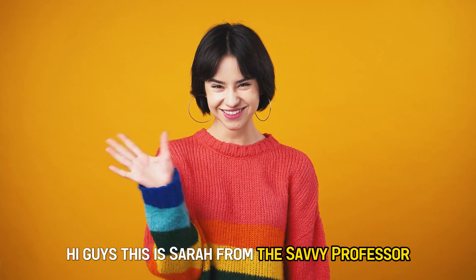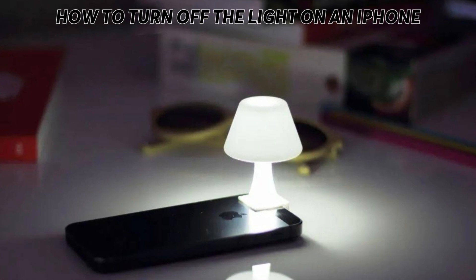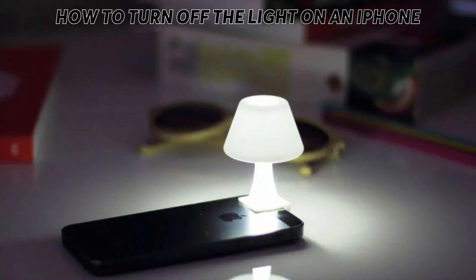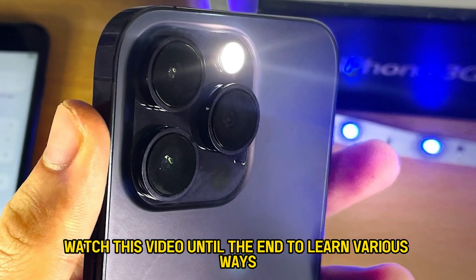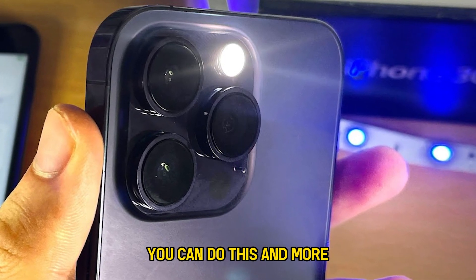Hi guys, this is Sarah from The Savvy Professor, and in today's video we'll talk about how to turn off the light on an iPhone. Watch this video until the end to learn various ways you can do this and more.